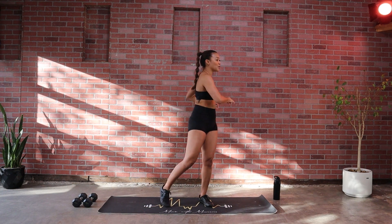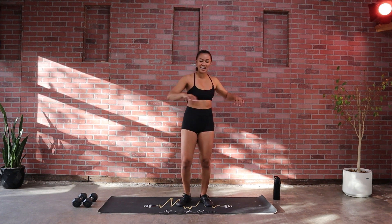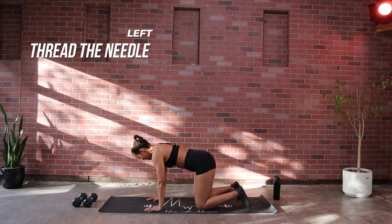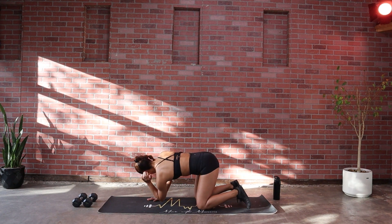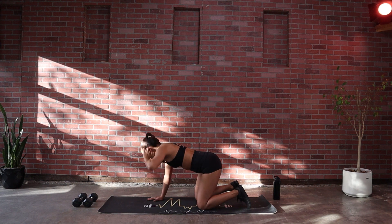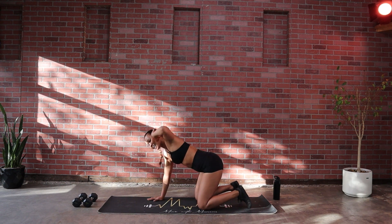We're actually gonna start on the floor with our T-spine rotation — a little extra depth. In five, four, three, two and one. Coming down into this quadruped tabletop position. Take your fingertips over your ear and you're gonna come down, trying to get that elbow to meet that wrist, and rotate up — let that eye line follow. Exhale as you come up. Nice and slow. Three, two and one.